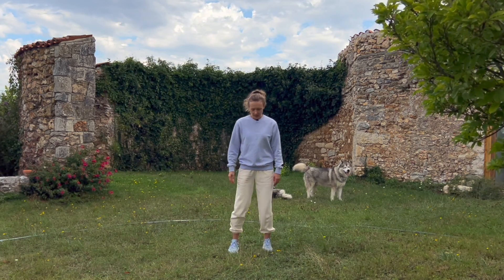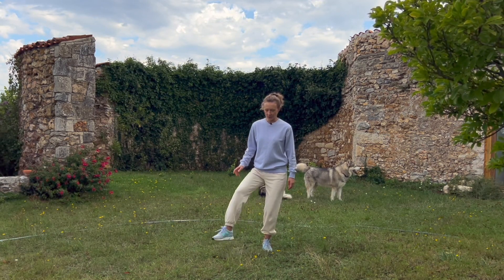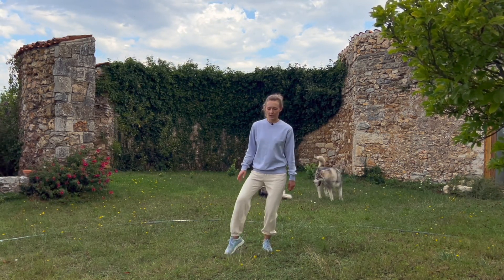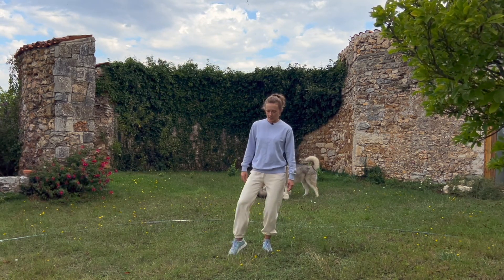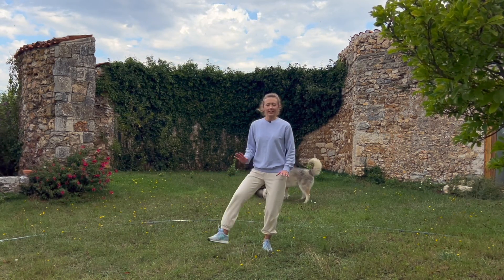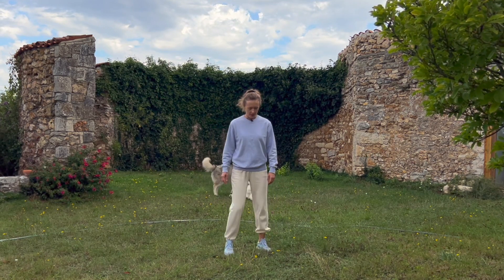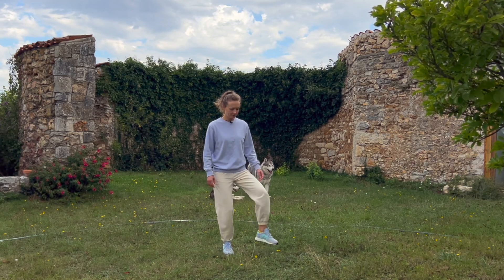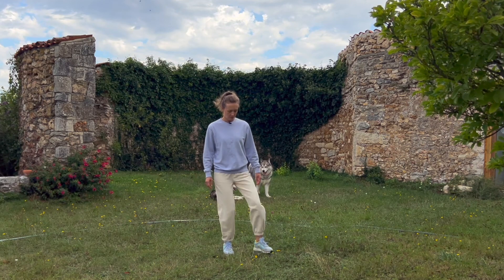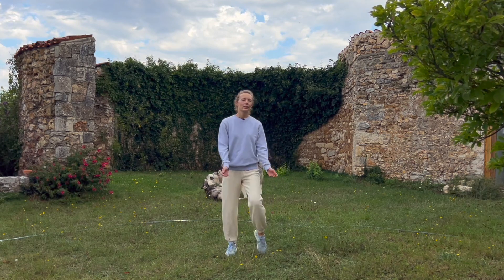For the feet, do a little tapping as well — just knock on the floor. This feels especially good if you're practicing barefoot, activating all the points on your feet. It doesn't have to be harsh. Do the same on the other side — knock knock knock.